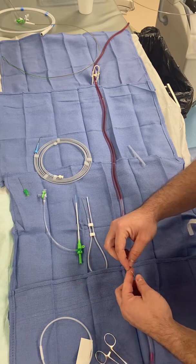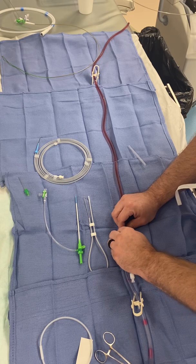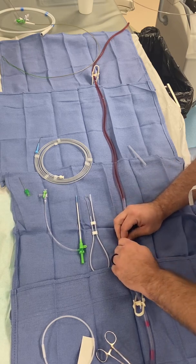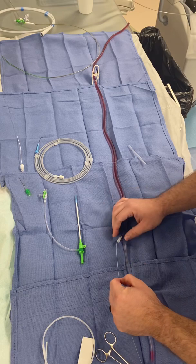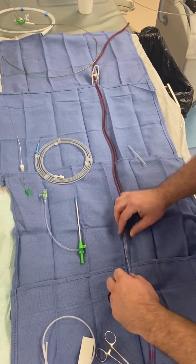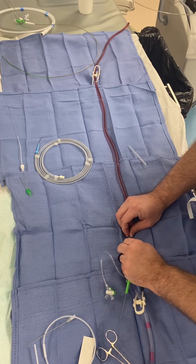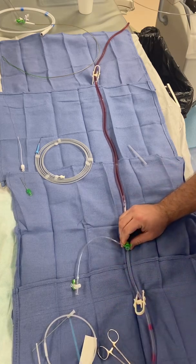This is just a four French micro puncture to dilate up. Wire out — that's just the wire that comes with the Pinnacle. Then a transition sheath, going in with the six French Pinnacle. Sheath is up, wire is out.